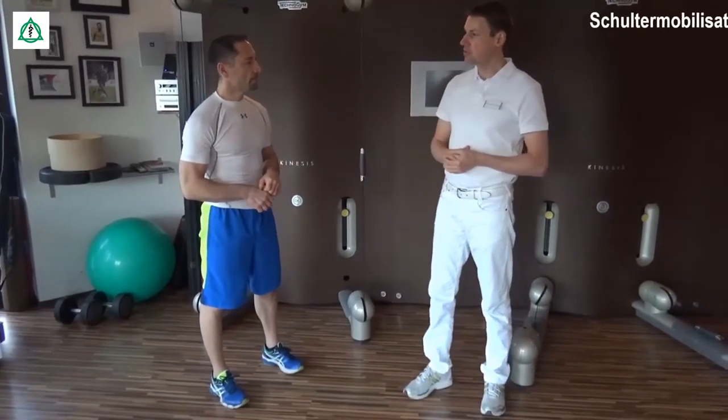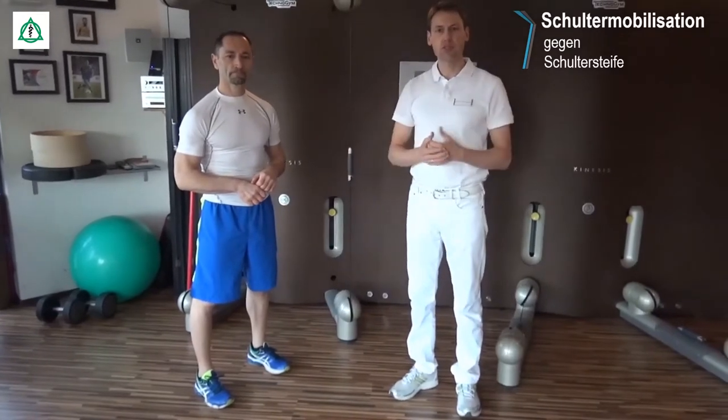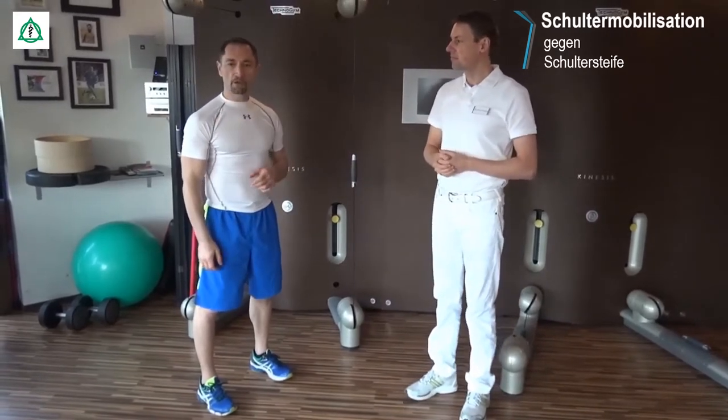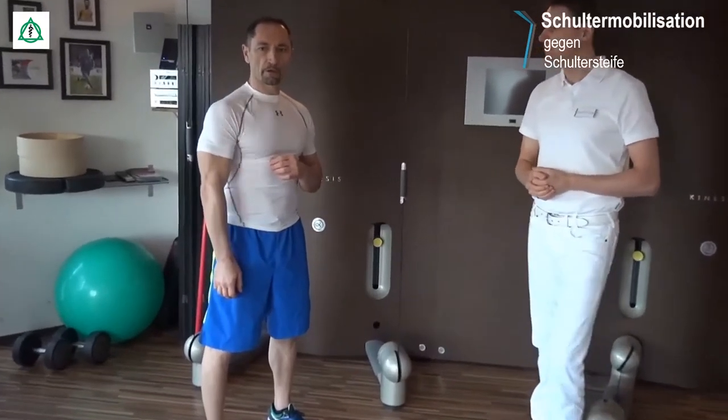Die Schulter-Session beginnt mit einfachen Übungen. Man kann sie auch gut zum Aufwärmen verwenden, für diejenigen, die keine Beschwerden haben. Wir nehmen die Schulter und schauen uns zunächst die Bewegungsrichtungen an: die Schulter geht nach vorne, nimmt die Neutralstellung und kann nach hinten bewegt werden. Die Schulter wird angehoben und abgesenkt, und sie kann vorwärts kreisen.